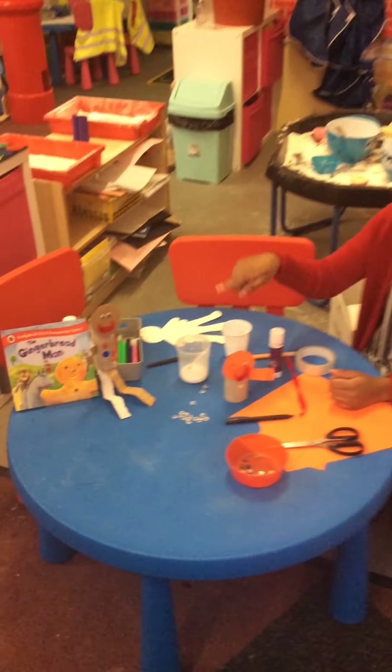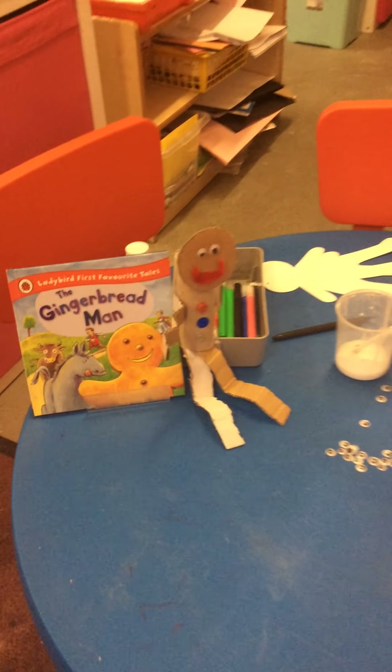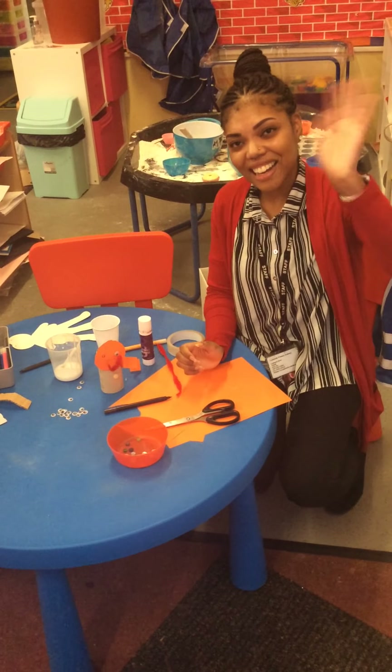So children, you can have a go at making your very own gingerbread man and he might look a little bit like that! Please send us your pictures. Bye! Bye!